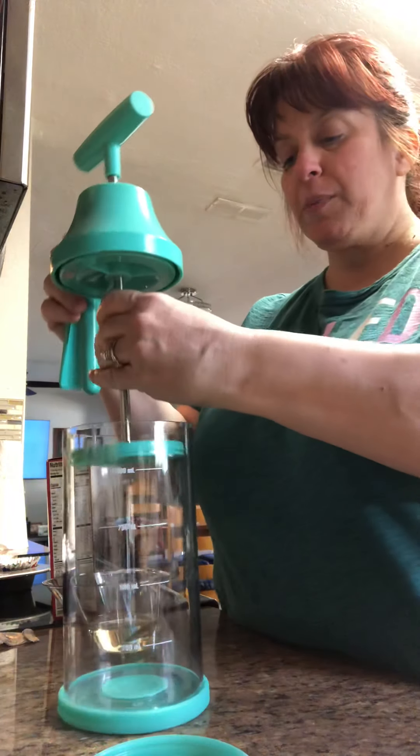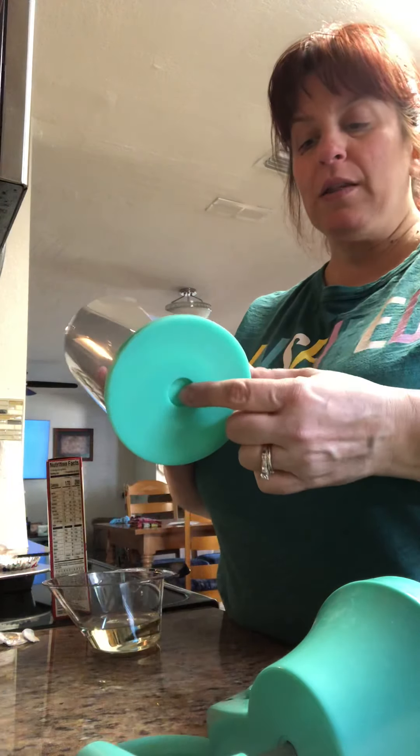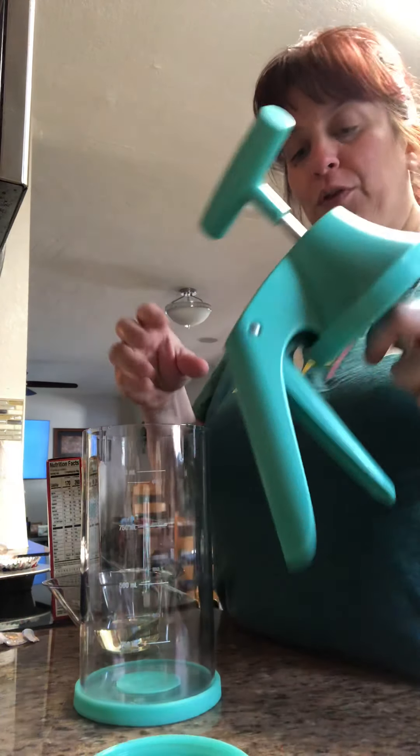This is the batter mixer and dispenser. It has a non-slip base so that when you're mixing your ingredients it doesn't slide all over the place, and then when you remove that it allows for the batter to flow through.